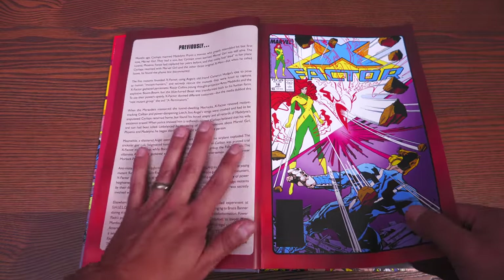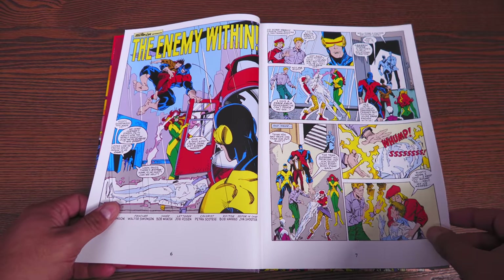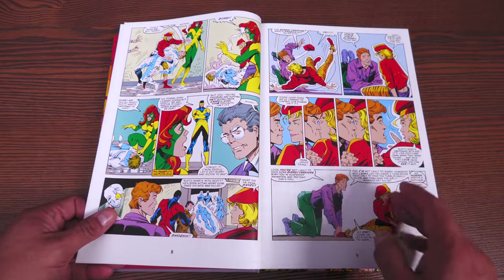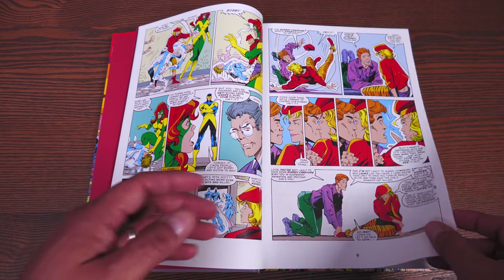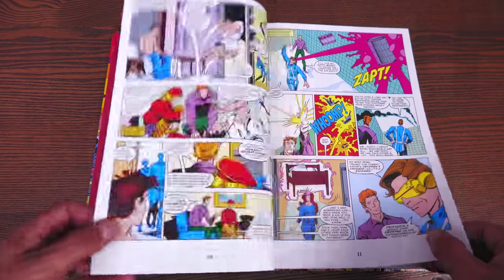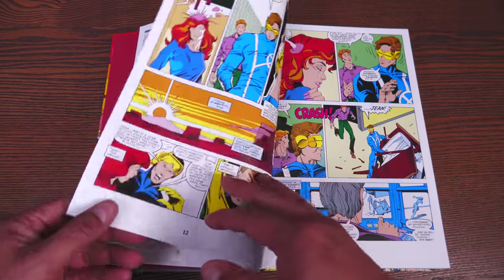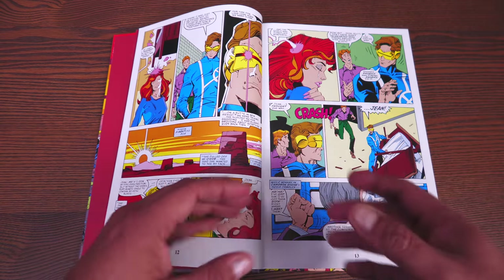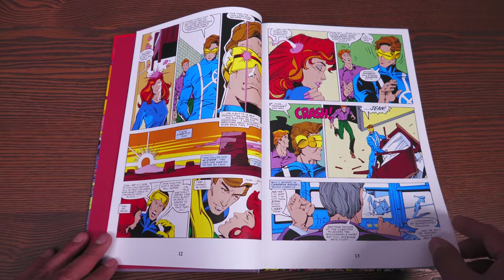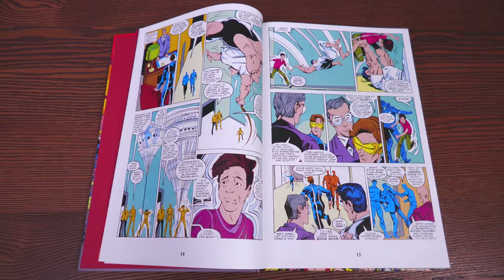You kick it off with X-Factor #18. This collects X-Factor #18 through 26, New Mutants #55 through 61, Uncanny X-Men #220 to 227, Captain America #339, Daredevil #252, Fantastic Four #312, Incredible Hulk #336, 337, 340, and Power Pack #35.